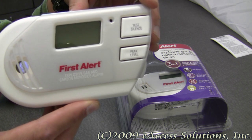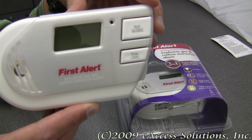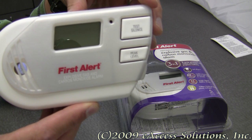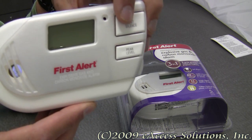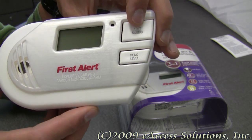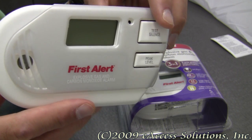This alarm has a battery backup that provides consistent protection for added safety during power outages. There's a mute button to mute unwanted alarms immediately. This button also tests the alarm's function with the same button. So if I want to test it, I just push it.